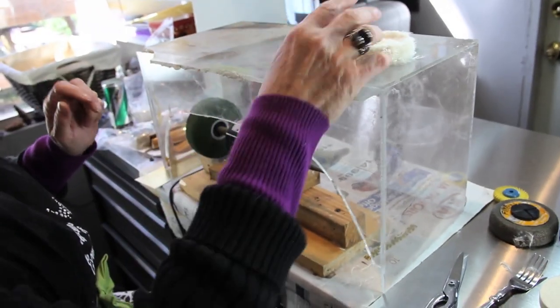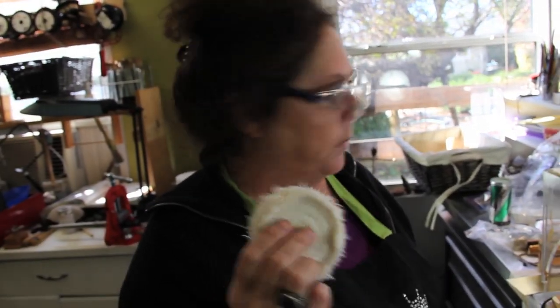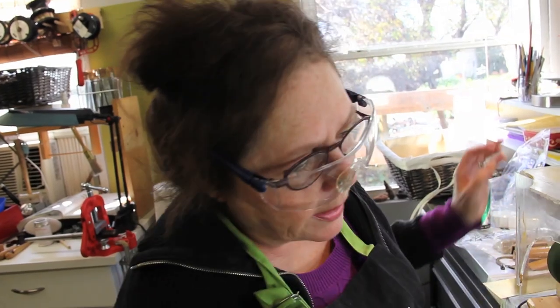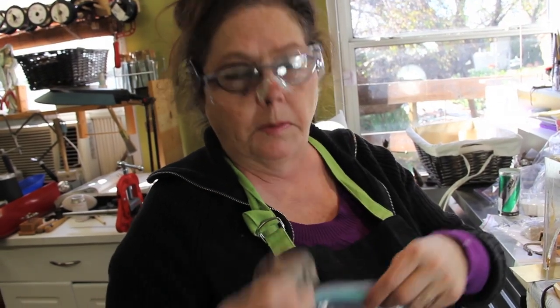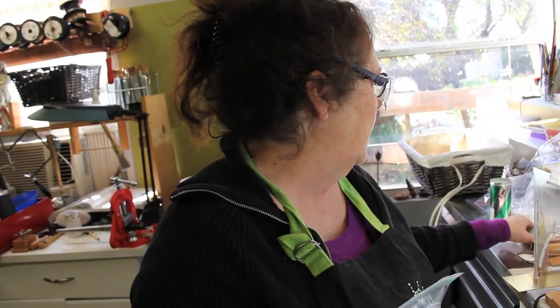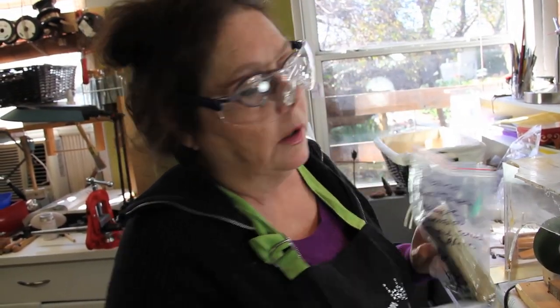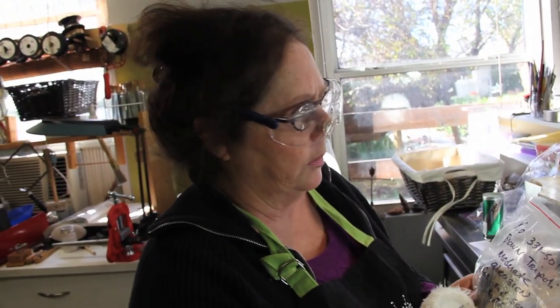You don't mix compounds with buffs. This is my rouge buff — I've even marked it 'rouge.' I keep the buff in with the compound. You don't want to mix your compounds. What if you used something like Triple E, which is really aggressive, when you're trying to do a fine polish? You'd end up with scratches all over your work right when you're getting ready for a final finish. So use separate buffs — buy enough for whatever compounds you have.